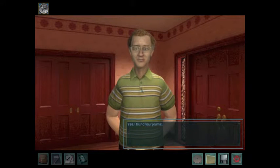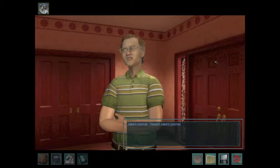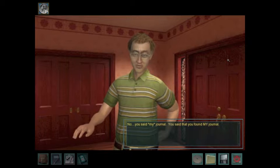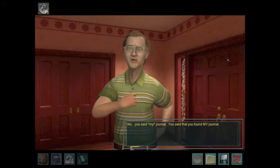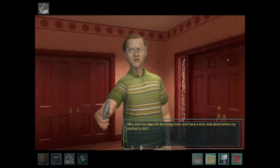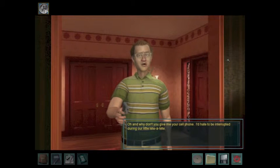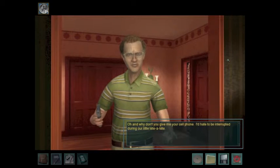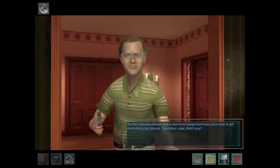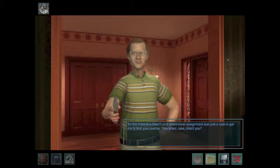Did you find the journal? Yes, I found your journal. My what? Jake's journal — I found Jake's journal. You said my journal. You said that you found my journal. Why don't we step into the living room and have a nice chat about where my journal is? And why don't you give me your cell phone? I'd hate to be interrupted during our little tête-à-tête. So this Detective Beach undercover assignment was just a ruse to get me to find your journal.